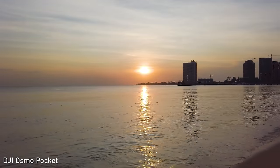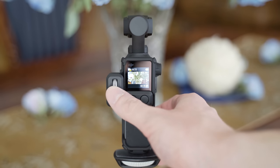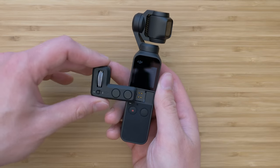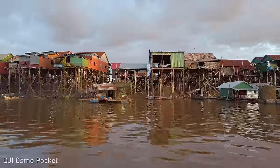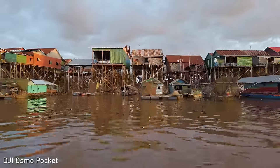Regarding stabilization, that is still great. Static shots look like they're on a tripod, and panning is very smooth with the controller wheel, which is in my opinion the most important accessory for the Osmo Pocket. It gives you two extra buttons and a very precise wheel that is easy to use. The gimbal itself is very efficient, so I have no complaints.